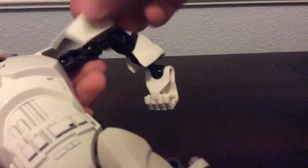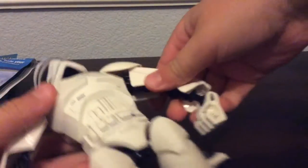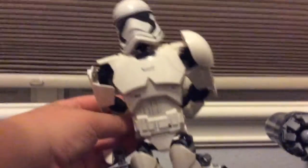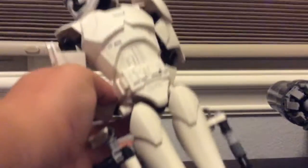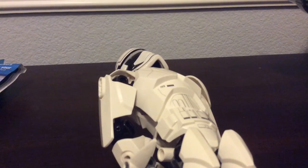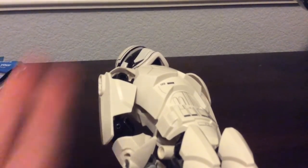A pose I found that looks neat is hands behind the back, like the officers do. But they haven't made an officer in this one yet. So if you attach it like so, then you can kind of get that officer look — that's pretty famous in Star Wars. Tell me what you think about this guy in the comment section below. I'll see you guys next time. Peace out.